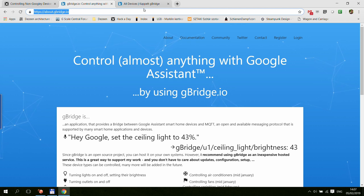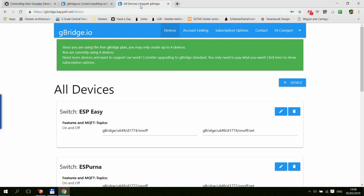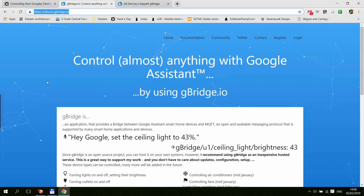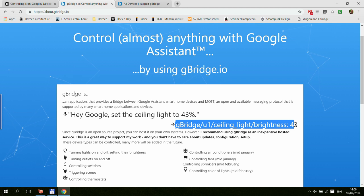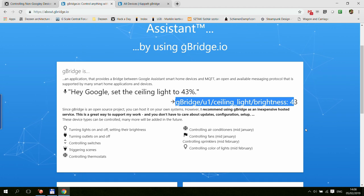It's called gbridge.io and the service is called Kappelt gbridge — that's the name of the guy who created it. Basically, you say something to your Google Home, type it into Google Assistant, or use the Google Home application, and it turns into an MQTT message, making it really easy to integrate with Node-RED or any other system that supports MQTT.